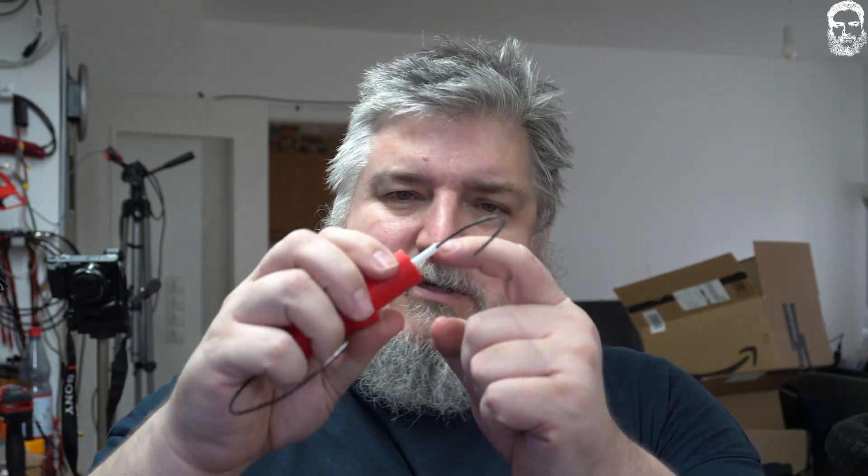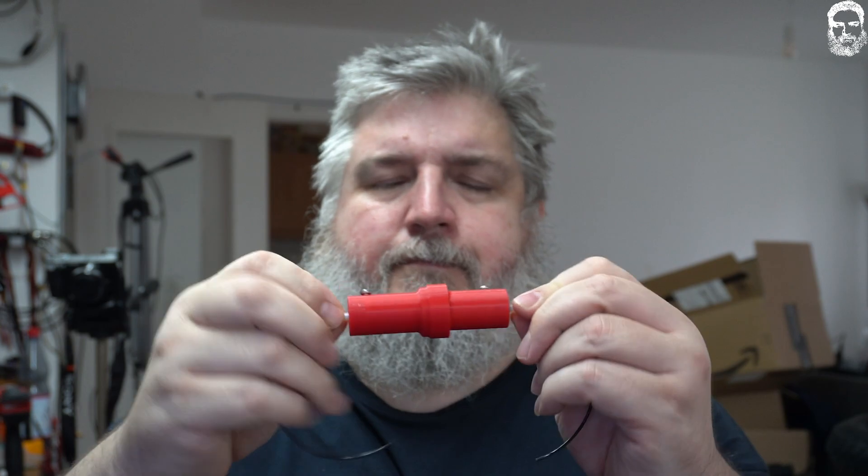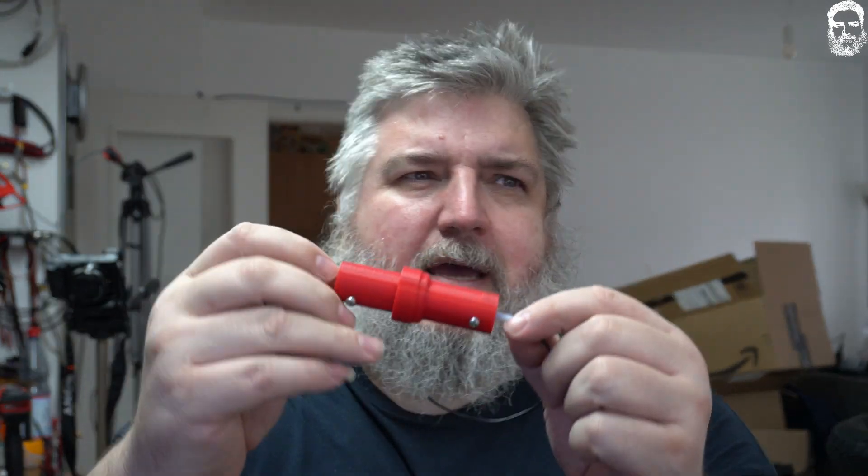Now I'll show you how it works and how you can build your own. There are links down in the description. You need one part — I'm sure you already have it — and the second part is this PTFE tube, a standard Bowden tube. I think you'll have to buy one part. Mine is printed with ABS, but you can also use PLA, PETG, or whatever you like. I thought heat resistance was important, but it's really not necessary.